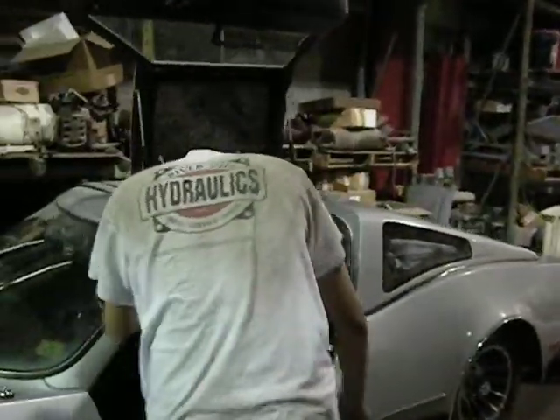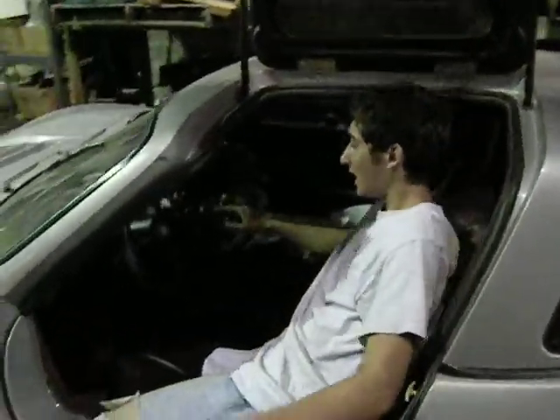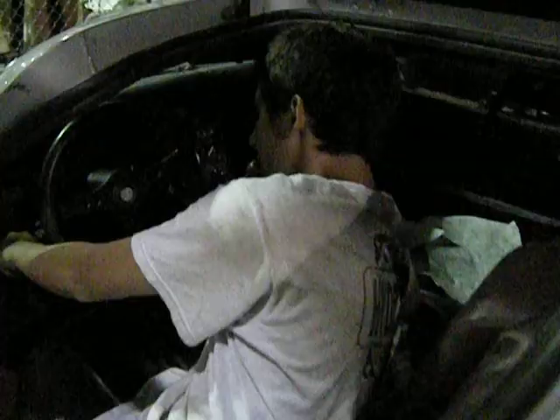I put in the gauges — if you want to bring it down — and wired everything together. I got the radio going, and I got the headlights to work.